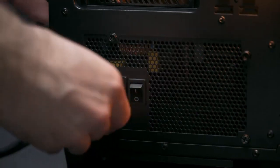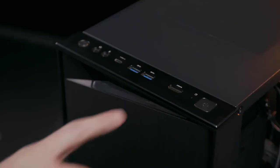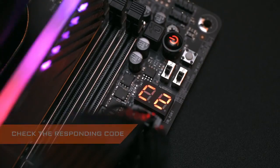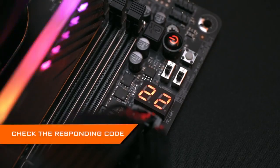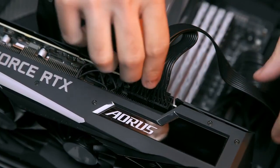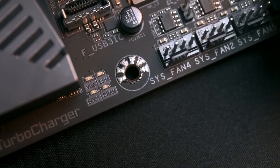Now we're going to test whether the PC can run properly. Connect the power cables to the PSU and turn it on, then press the power button on the case. Some motherboards have a debug LCD code — you can check the corresponding code in the manual to see whether your computer is installed correctly. Some motherboards also have status LEDs. If the CPU, DRAM, or graphics card LED is on, that means the corresponding device is not working normally — check whether the power cable is connected tightly and the hardware is installed properly. If those lights are all off, you've correctly installed all the hardware.